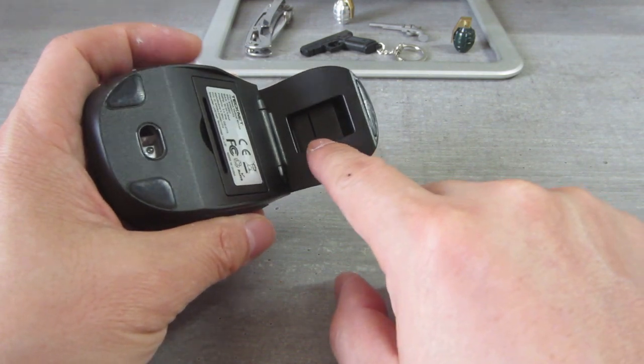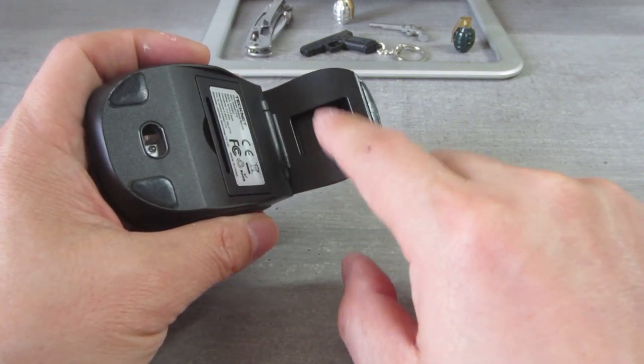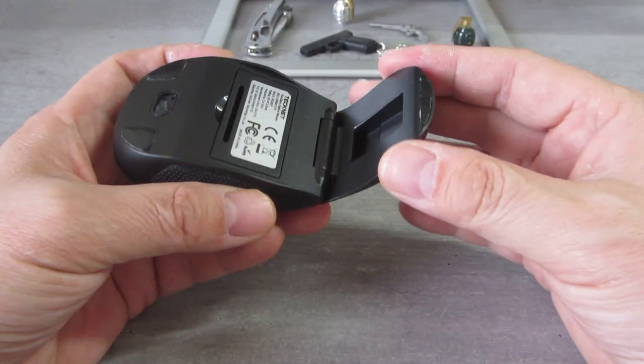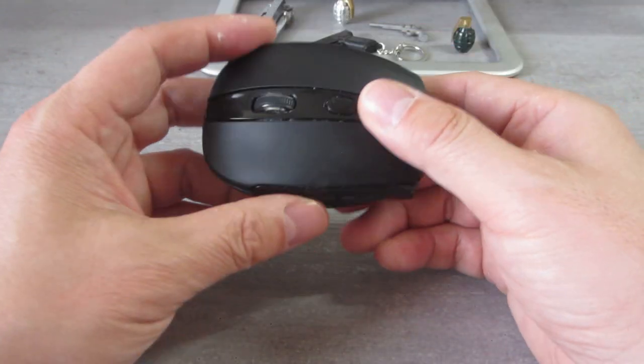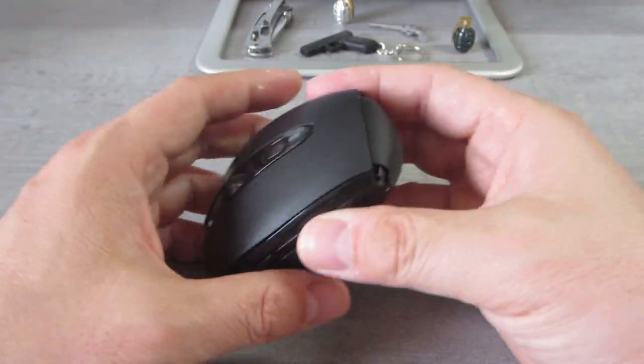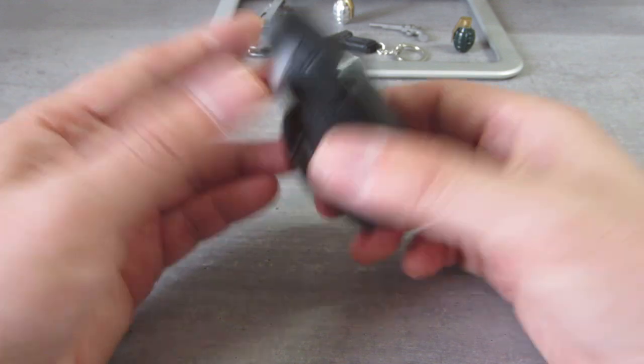This is where you put the USB dongle if you're not using the mouse. You can fold it like this and just pop it right into your backpack and travel with it. It's very small and very lightweight.